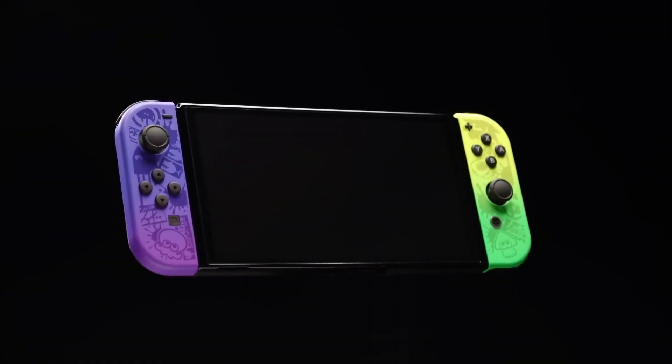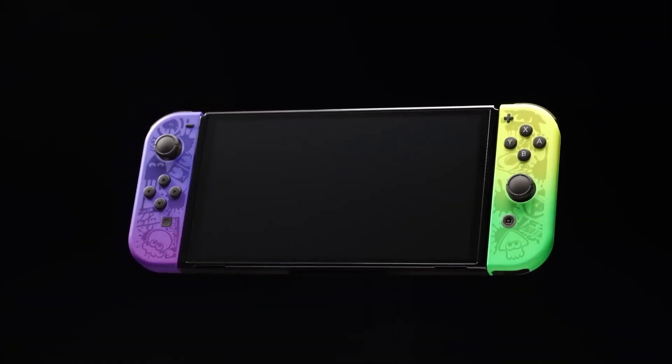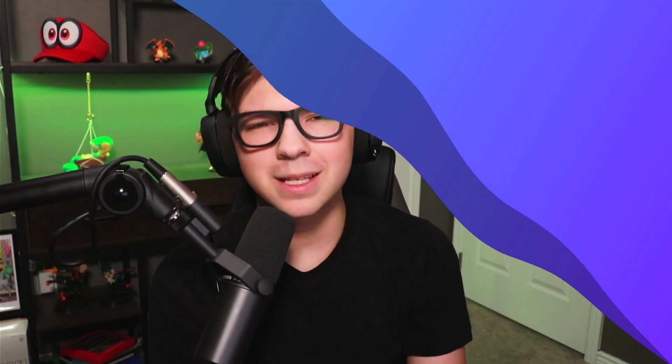Hello residents of the Splatlands. I'm CraftyType1 and Nintendo recently announced a Nintendo Switch OLED themed around Splatoon 3. If you're like me, you want to know how to solidify your chances to pick up this Switch when it comes out. In this video I'll be talking about the Nintendo Switch OLED model and some other products releasing alongside it, as well as how to pre-order each of them. So let's get into it.